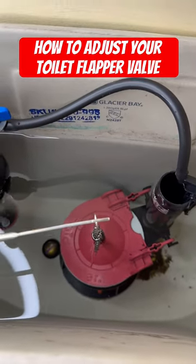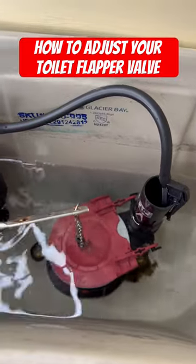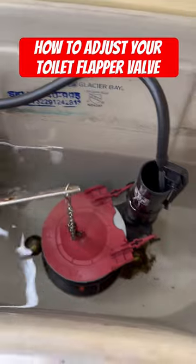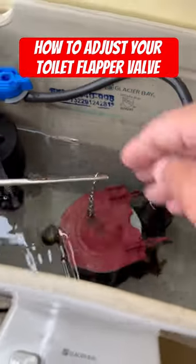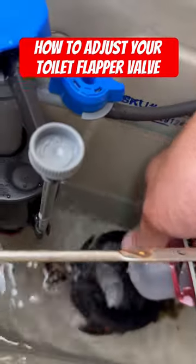Does your toilet do this when you go to flush it and doesn't drain a lot of water out of the tank? Well, there could be one of two reasons: either your chain is too slack, or the adjustment on the bottom of your flapper valve is open too much.